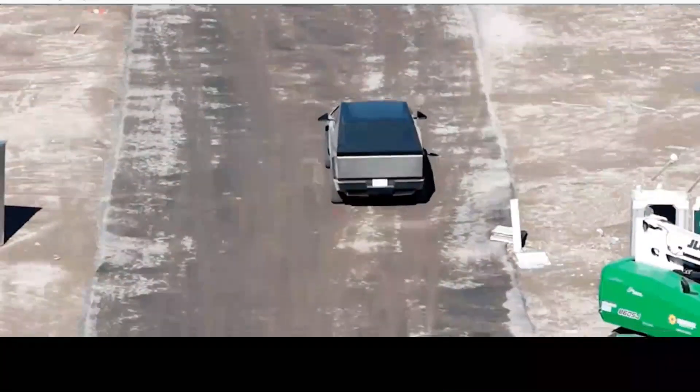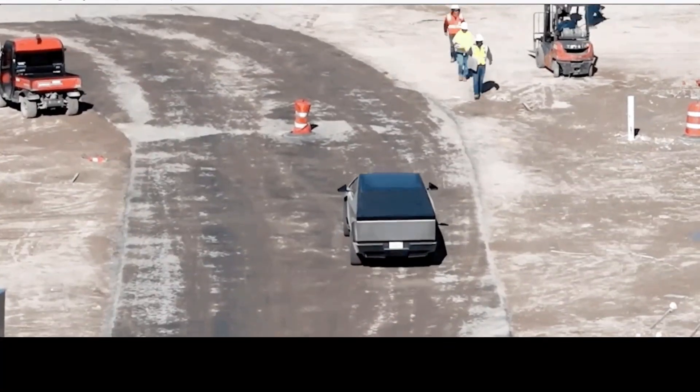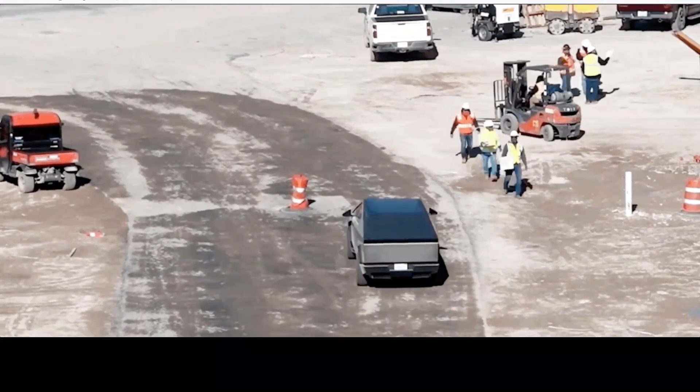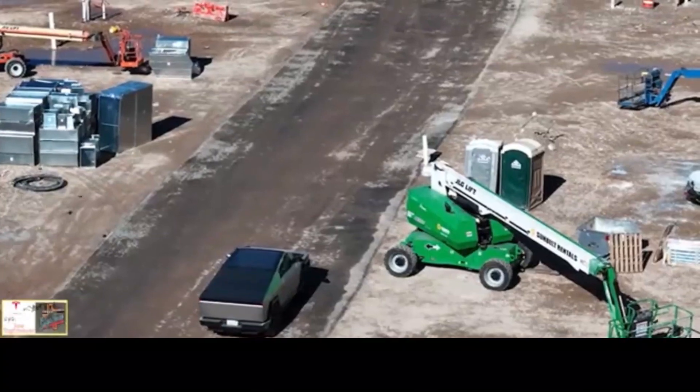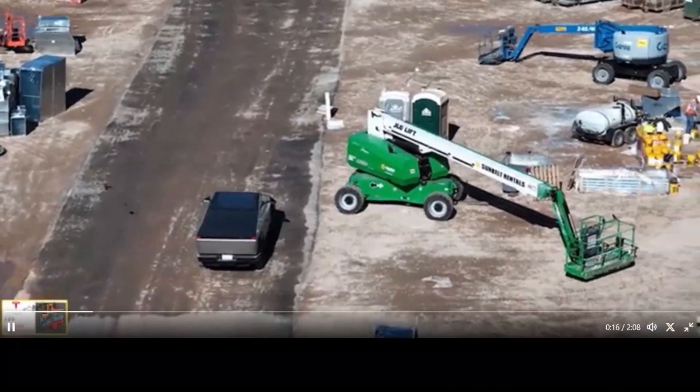Watch Tesla testing Cybertruck's four-wheel steering as if it's sliding on ice. Tesla has been spotted testing the Cybertruck's four-wheel steering capability at Gigafactory, Texas. It makes the pickup look like it is sliding on ice.